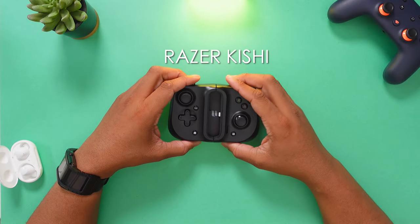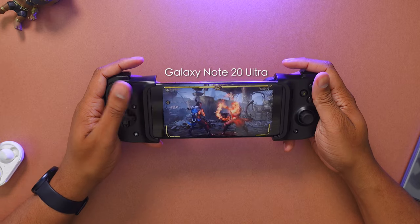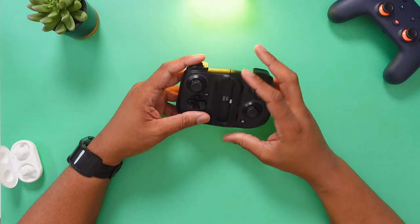This is the new Razer Kishi. Now, this is not a totally new product. They released a USB-C version a few months ago that works with Android phones, but this one has a lightning connector, so this is going to be working with iOS devices.